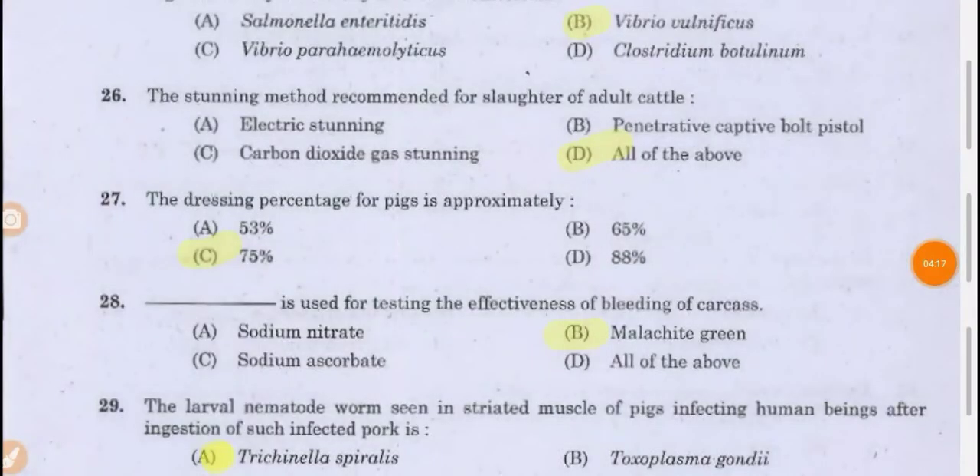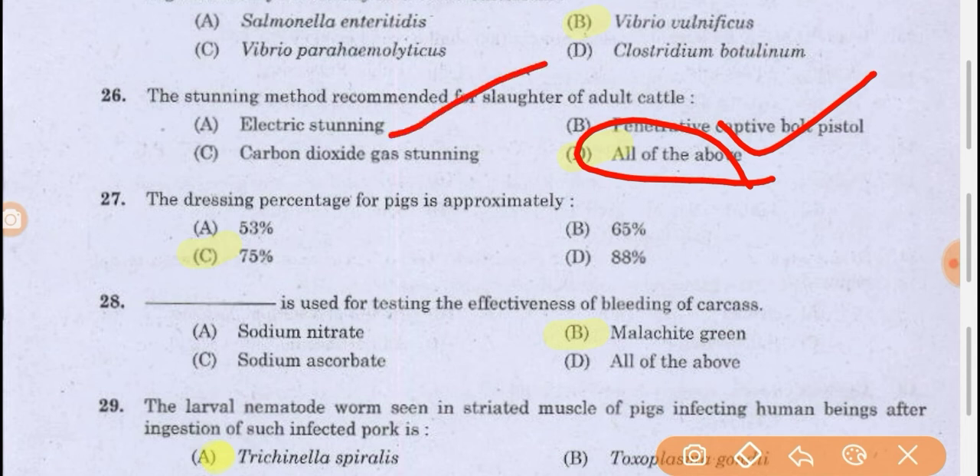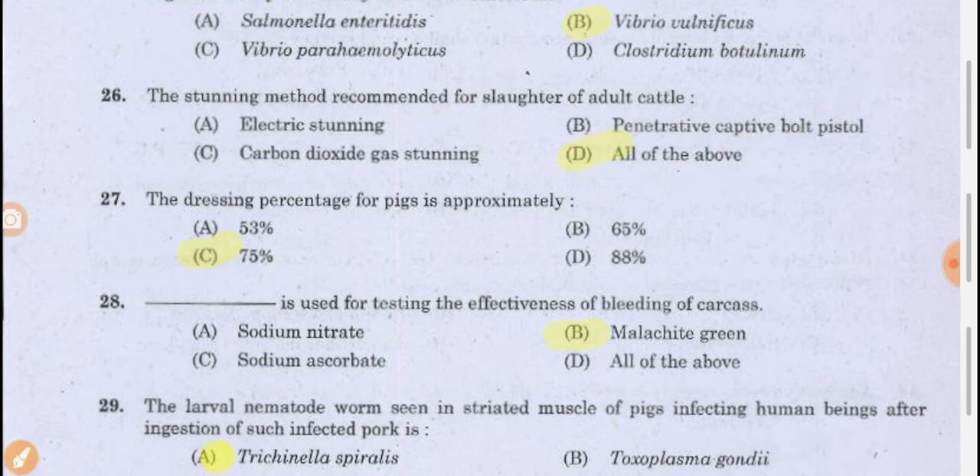The stunning methods recommended for slaughter of adult cattle include electronic stunning, penetrative captive bolt pistol, and carbon dioxide gas stunning — all of the above are correct. Before slaughtering an animal, it should go through a stunning step to render it senseless so that the animal will not feel the pain. All these methods — electronic, carbon dioxide gas, penetrative captive bolt pistol — are used.